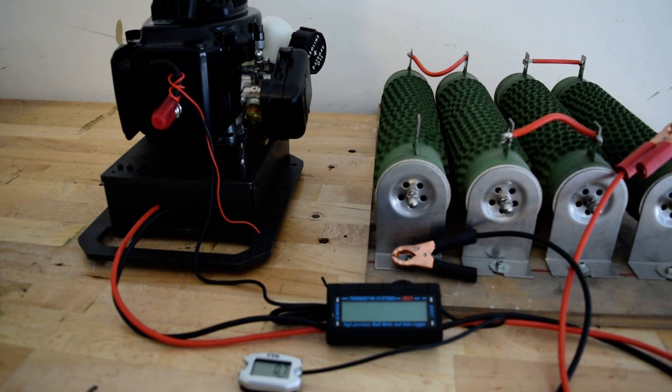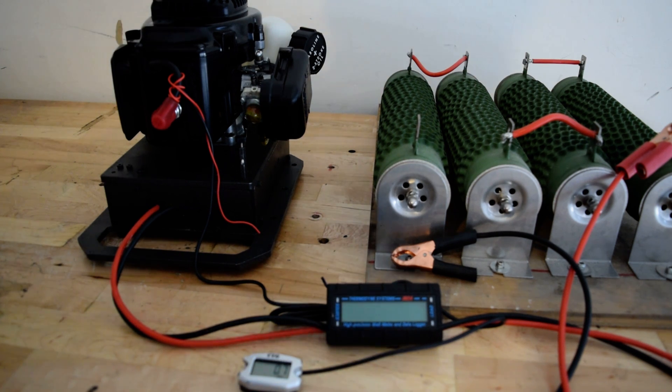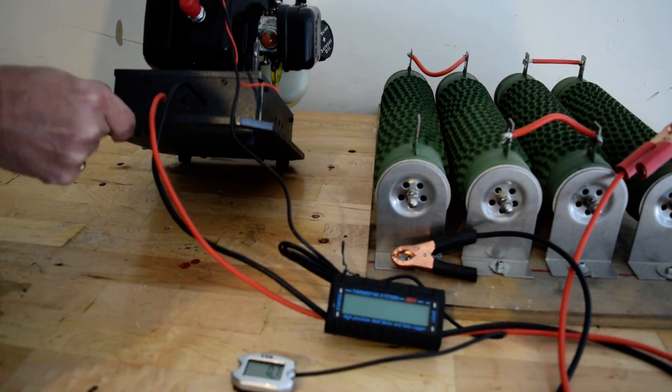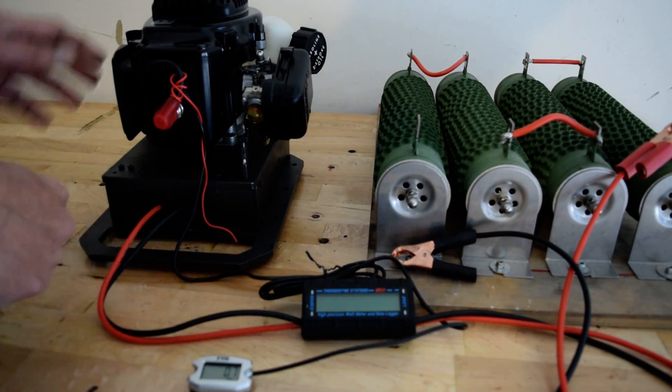Hi everyone, I'm introducing my new product — it's a standalone generator. It uses a Zenoa RC engine; I'm running a G270 with it. It comes as a turnkey unit, fully enclosed, with a fuel tank at the back.